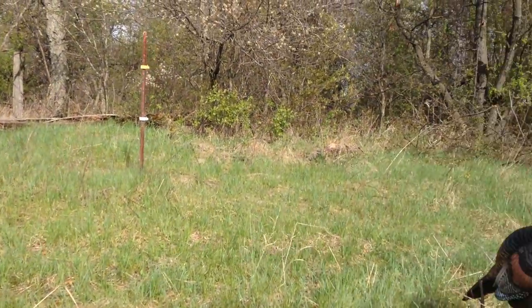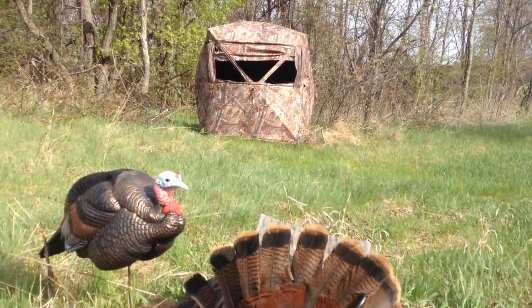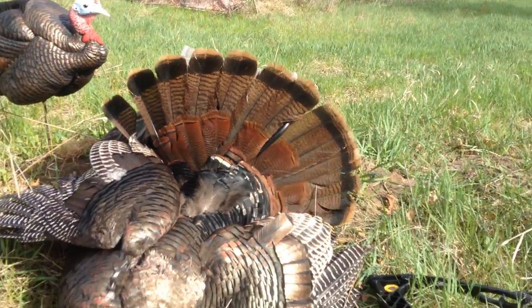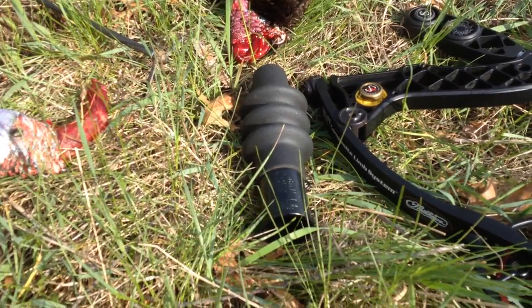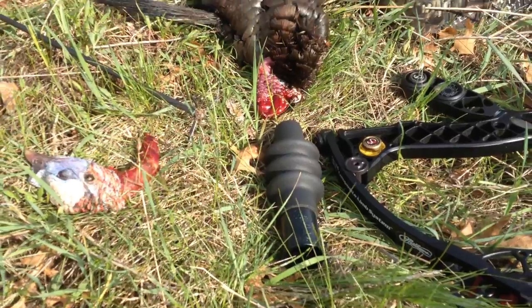When you hear a tom gobble in the distance, don't hen call to that tom. Instead, use a shaker call — a gobbler call. My favorite is the Primos gobbler. Every time that tom gobbles, hammer him with the gobble call.